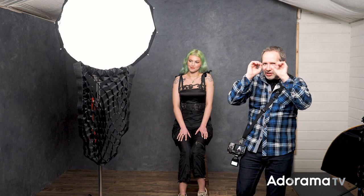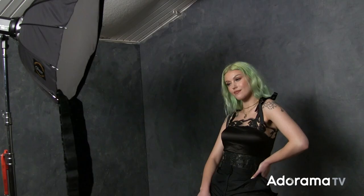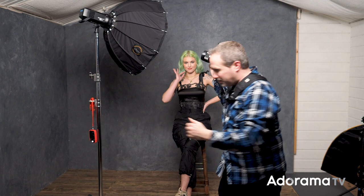Here I've got my standard softbox with no grid in a fairly standard lighting position. Let's take a picture of Chloe and see how it looks. With the grid on the softbox, is this going to give a more dramatic look? Well at first glance, the answer is probably no — it's hardly made any difference. It's not until you go for a wider view that you can see what the grid has done; it's effectively vignetted the edges by channeling that light into a much smaller area.